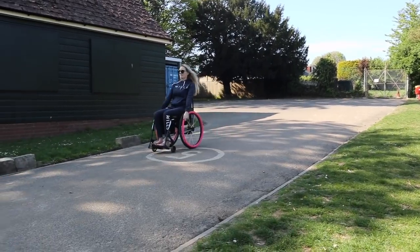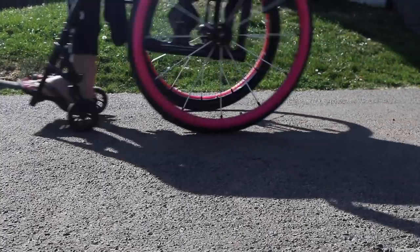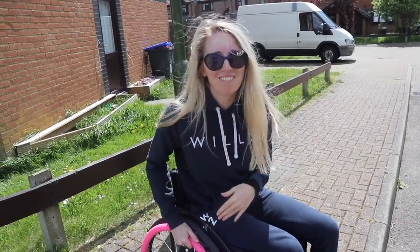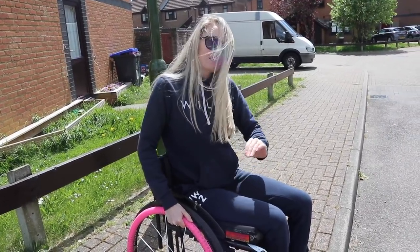Some slopes are just too good to do a careful wheelie down — sometimes I just like to go for it! Now you're up the curb — what goes up must come down. Doing a back wheel balance down a little curb means you've got to make sure you are very, very confident in your back wheel balances.